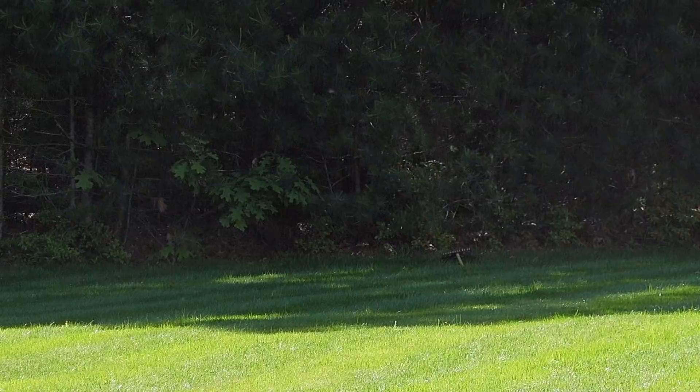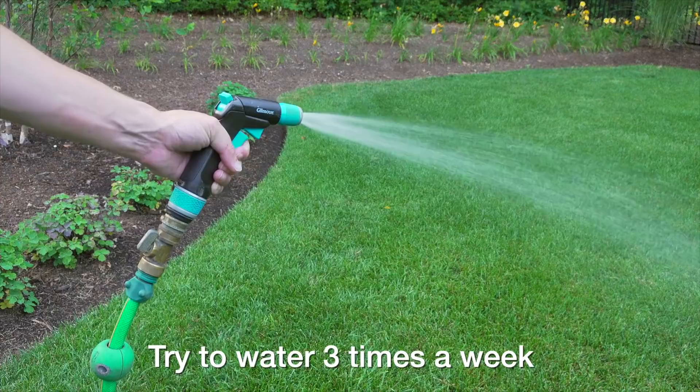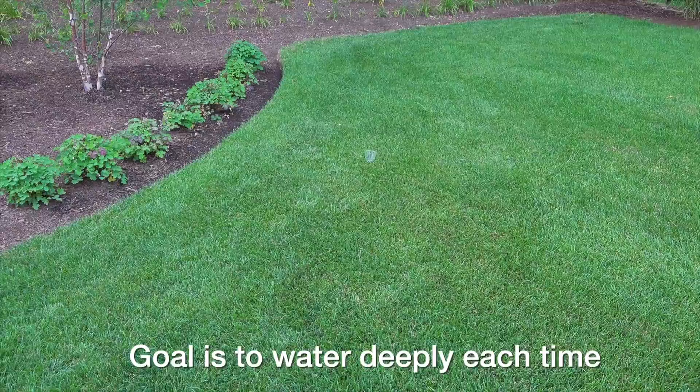Water less often — now that sounds counterproductive, but during the summer you usually want to water about three times a week. Watering every day is usually too much and just wastes water and money. What I recommend is making sure that when you do water, you put down between an inch and an inch and a half of water each time.